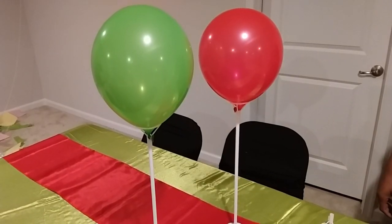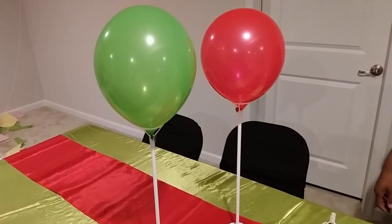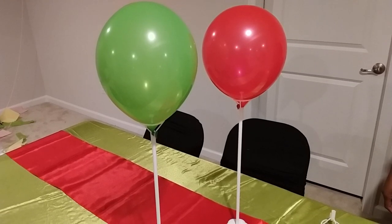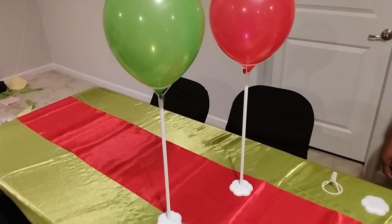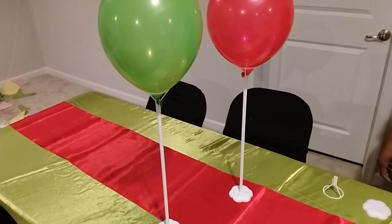Hey guys, welcome back to CraftyQ! Today I'm going to show you these balloon stands that I just purchased off Amazon and tried out today. I like them, though they may be a little on the lighter side.